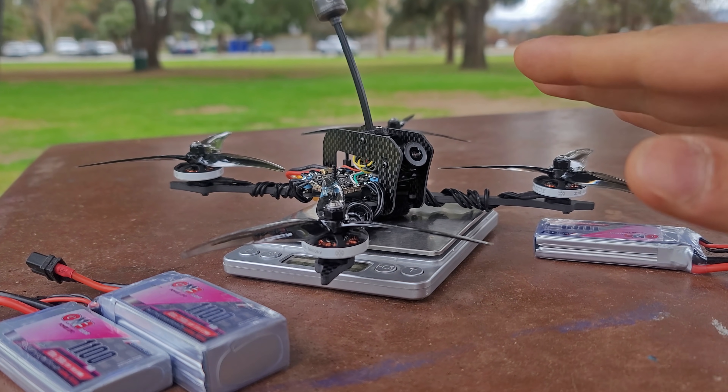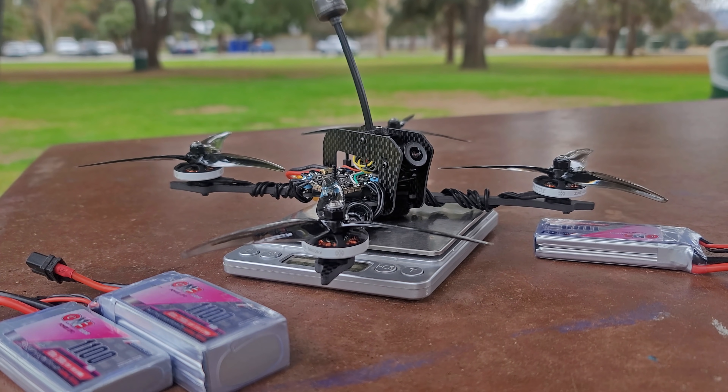I hope that was all clear — ask questions if it wasn't. I honestly have no idea what the full physics behind it is. I mean, I have a clue, but I cannot fully explain it. I just know what I've tested and what I've found across all these motor sizes.